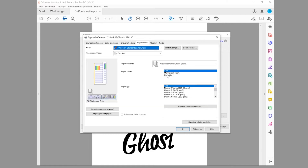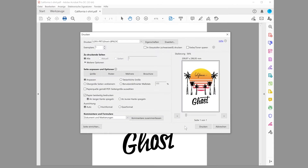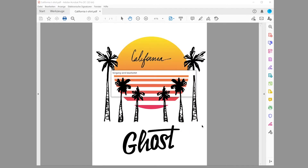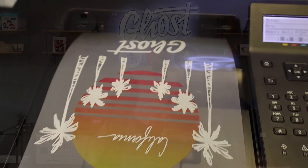For paper settings, I choose that I'm printing from Drawer 1, which is the lower drawer, and that my paper type will be Normal, which is what we recommend for using the Laser Dark A foil. Then I confirm this and hit Print.